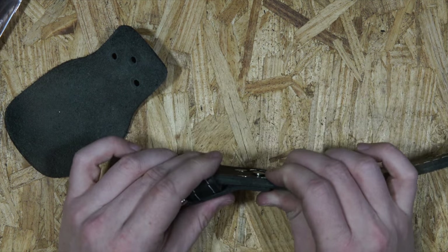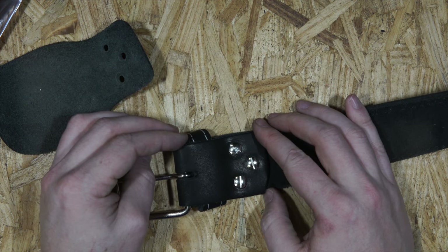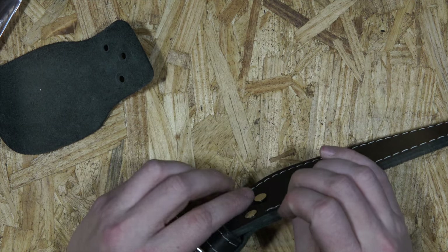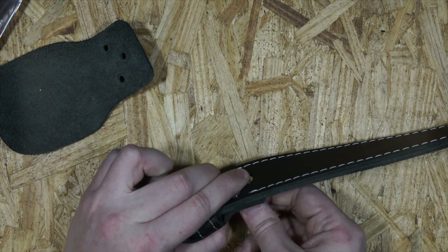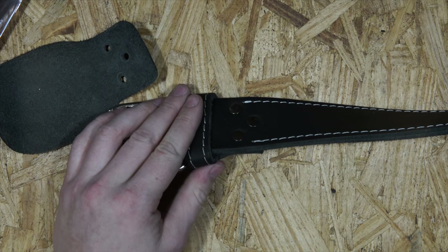So anyway, that's pretty much it — just to show you a little bit about our belts. We'll be doing some more of these videos to show some of the other features of our other products in the future. Thanks for watching, and hopefully the 4K looks okay.